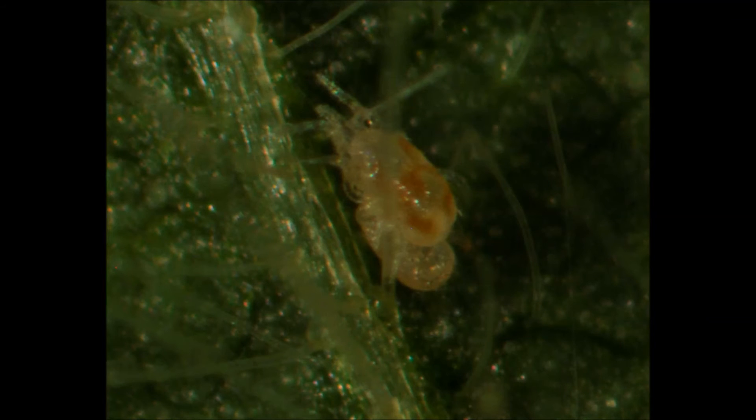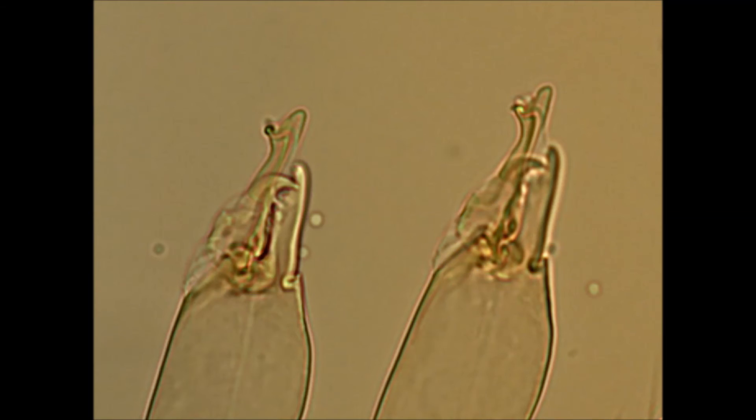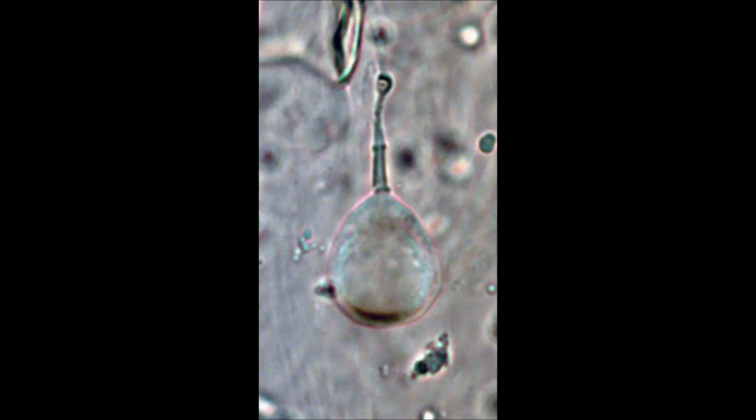The position that the mites take during this time can be more clearly seen in this photograph. The male uses specialized hook structures on the end of his chelicerae, called spermatodactyls, to transfer sperm into the female. He inserts them into a pore in between the female's last and second-to-last pair of legs. Inside this pore is a passageway into the spermatheca, a structure for the storage of sperm, which the female will use throughout her lifetime to create eggs.